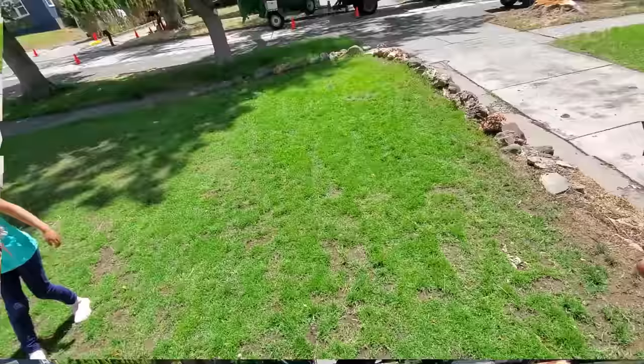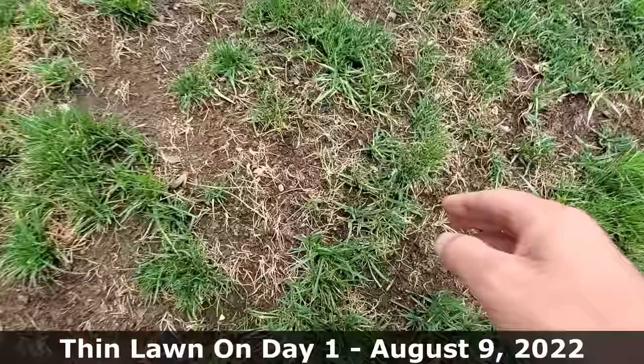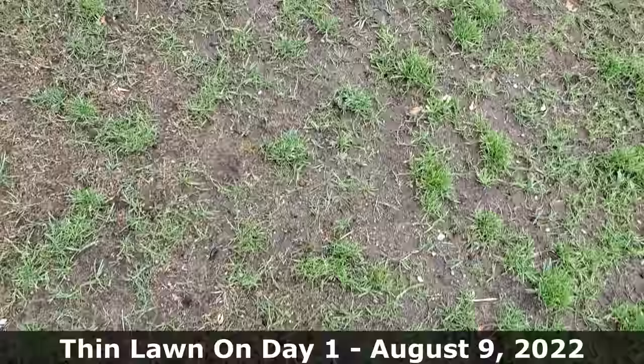By late summer it's extremely common to have a thin, struggling lawn with dirt patches. It may have a lot of green in it like the lawn you see behind me, or just some green in it, but it's probably thinned out quite a bit. Today I'm going to show you how we can fix this lawn and thicken it up in just a few weeks time.